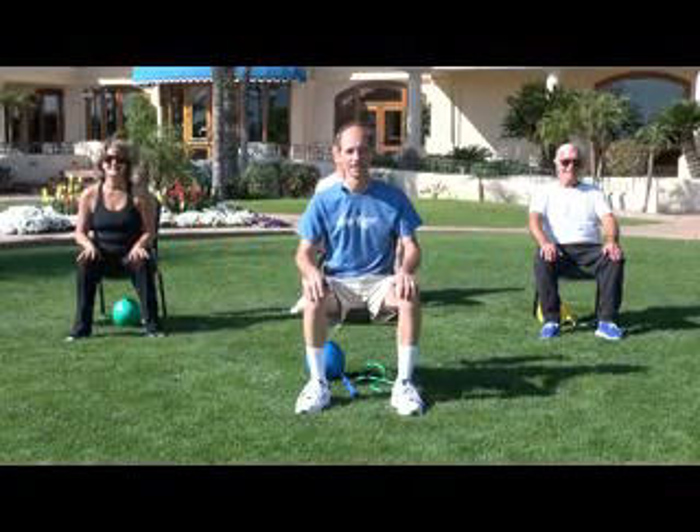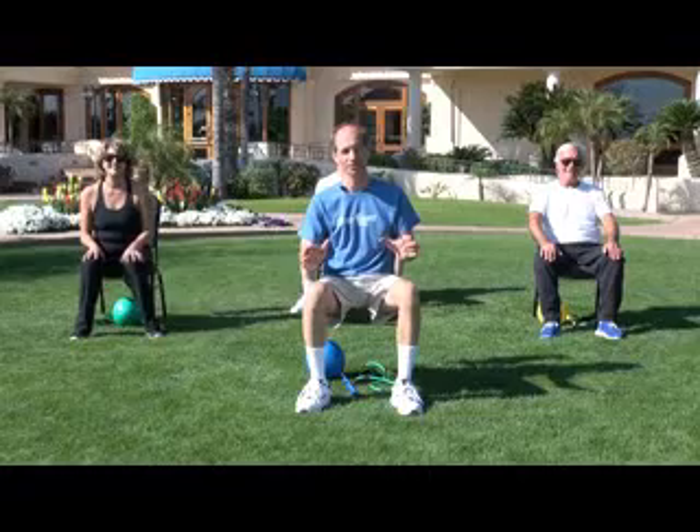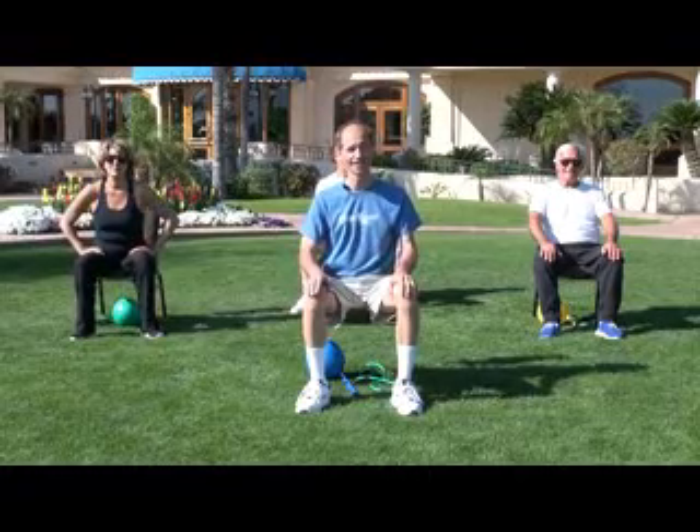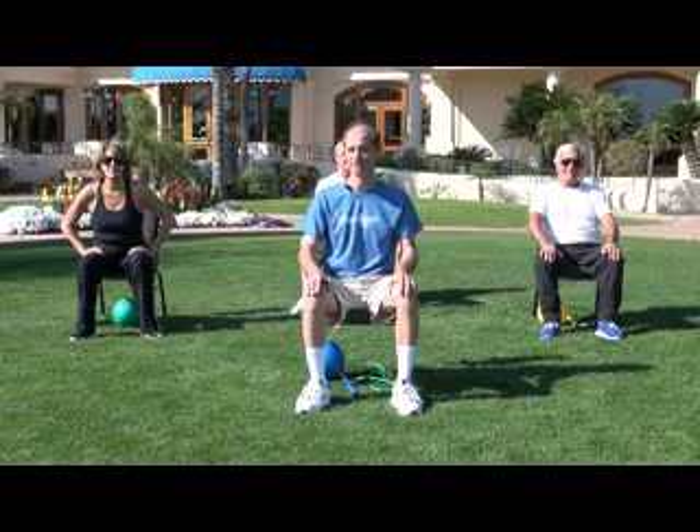Hi, and welcome to Flexibility. Remember, we're all different. Work at your own pace. Don't try to keep up if you can't. Take a rest break if needed. Never get out of breath. Start with a few minutes a day and work up to 30 minutes. Let's get started.